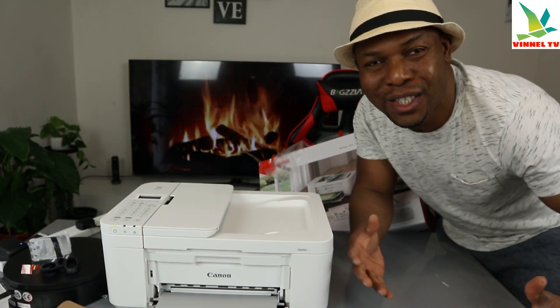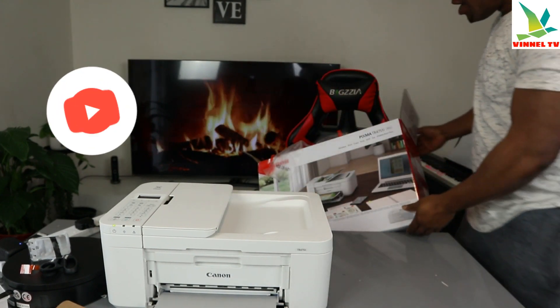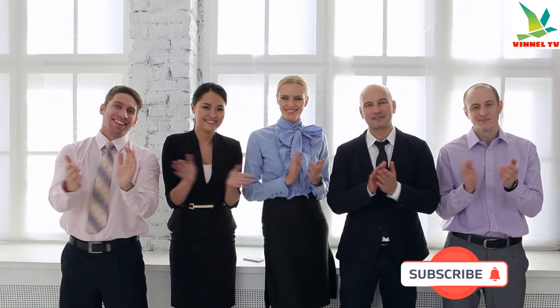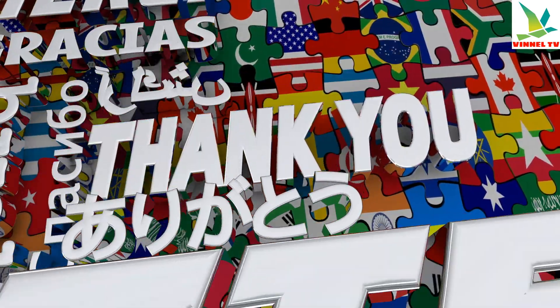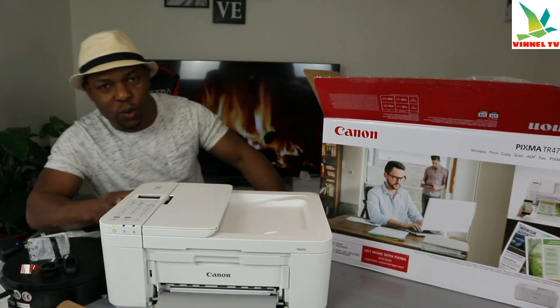Hey guys, what's good? How are you doing? I hope you are doing well. Welcome to the channel. If you are new to this channel, please consider subscribing — we appreciate it. Thank you very much indeed for stopping by and for clicking.